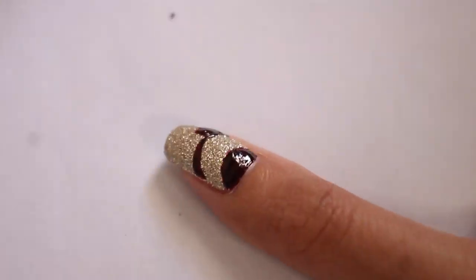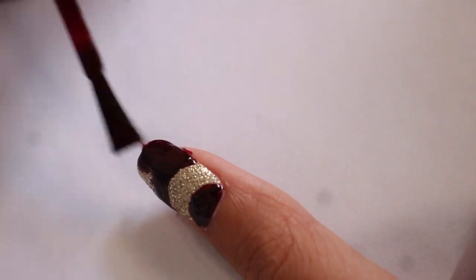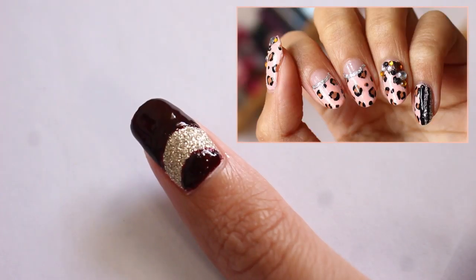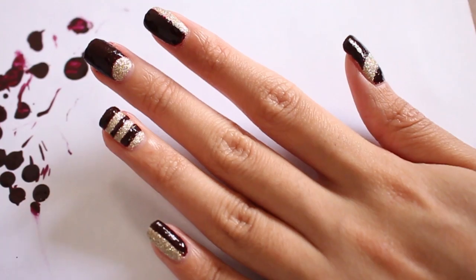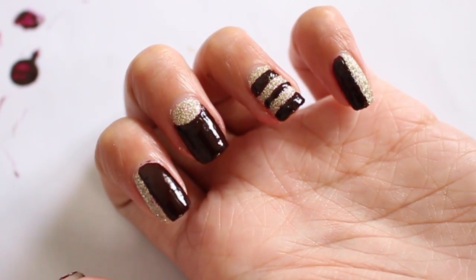If you don't have a stripping brush, you can actually make all these patterns without one — just use scotch tape, which I've done in plenty of my videos. You can check out my leopard print nail art video to see how I make the half moon manicure and all this without a stripping brush. But if you do have a stripping brush, this way is a lot faster.